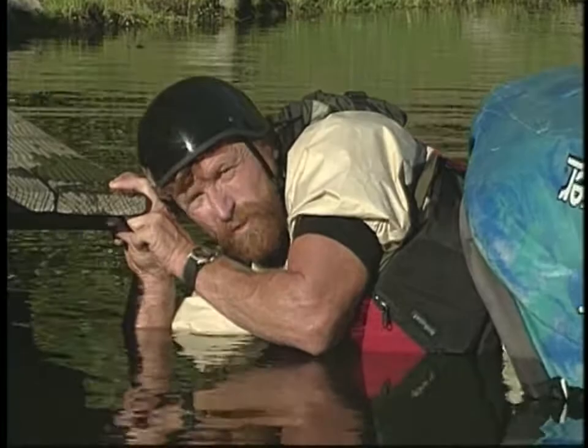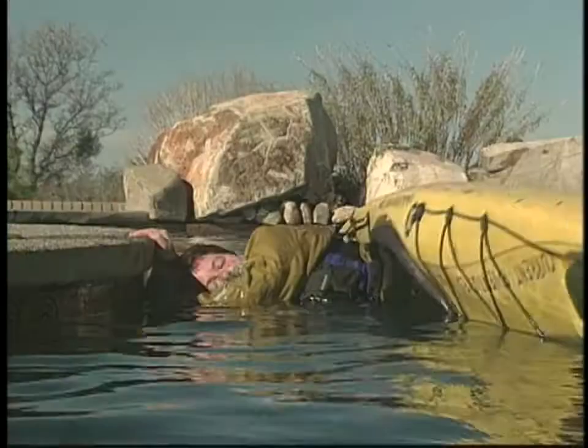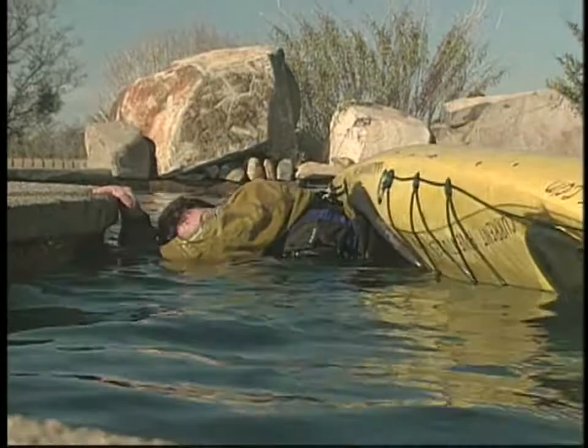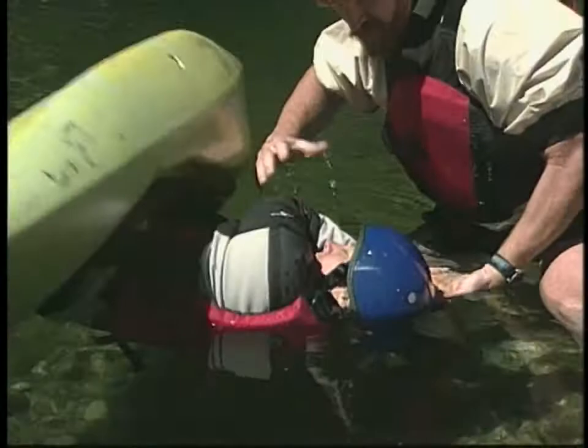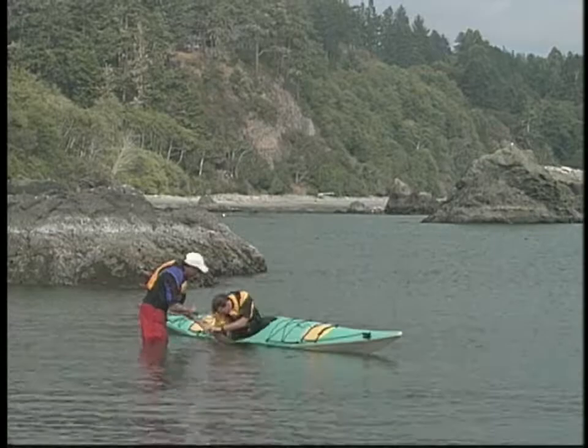The foundation of the roll is understanding how to get the boat upright underneath you. The key is using your body rather than being dependent upon pressure or support from your hands or the paddle. To simplify your learning process, we'll start by isolating the upper and lower body actions that roll the boat. This drill is the first step of relaxing and learning the effective yet counterintuitive motions that roll the boat.